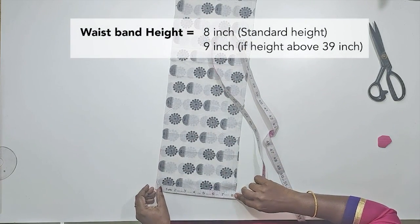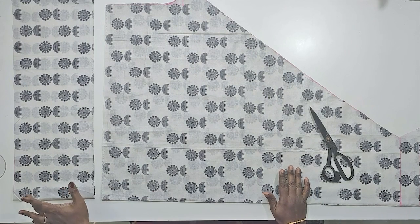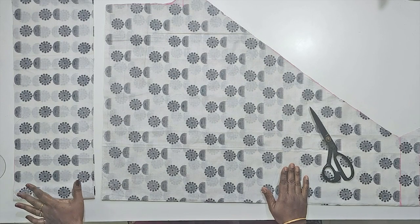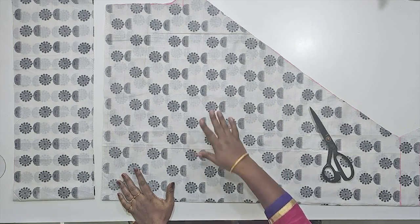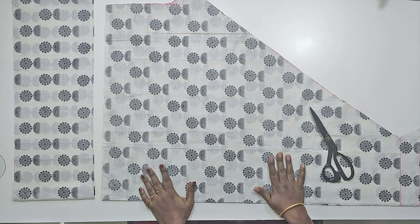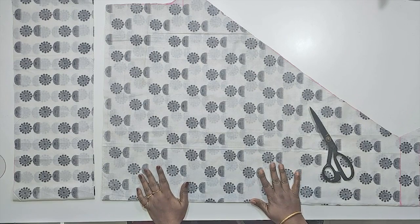The waistband is 18 inches — increase the waistband. We cut the waistband and remove the leg piece. The waistband length part is smaller and thinner. If you want to cut it, you can put a plate and cut and stitch the material.